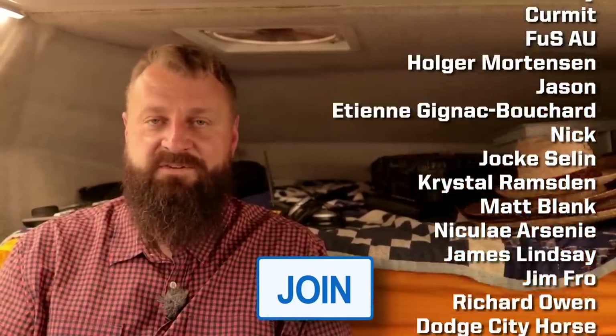Which brings me to the sponsor of this video — it's not a VPN. Our channel is supported by the generous contributions of our channel members. Our supporting members let us make the sort of videos that we want to make without feeding you VPN ads. So thank you guys for your support. If you're interested in the sort of content we're making, consider hitting the join button down below and check out the membership options available to you.